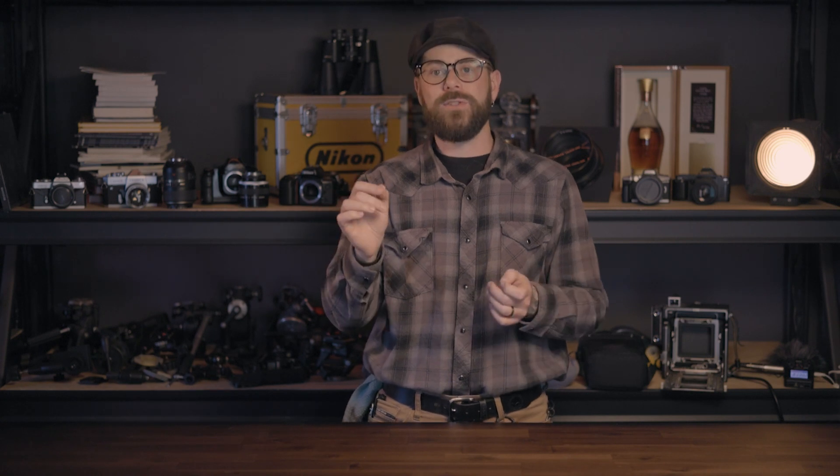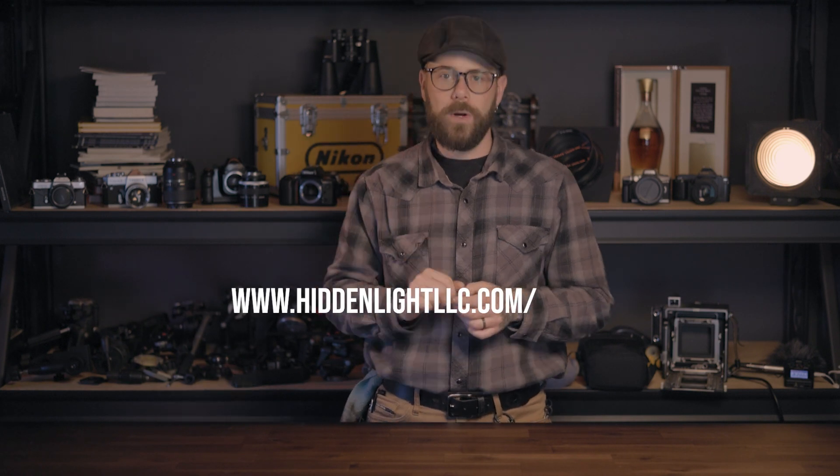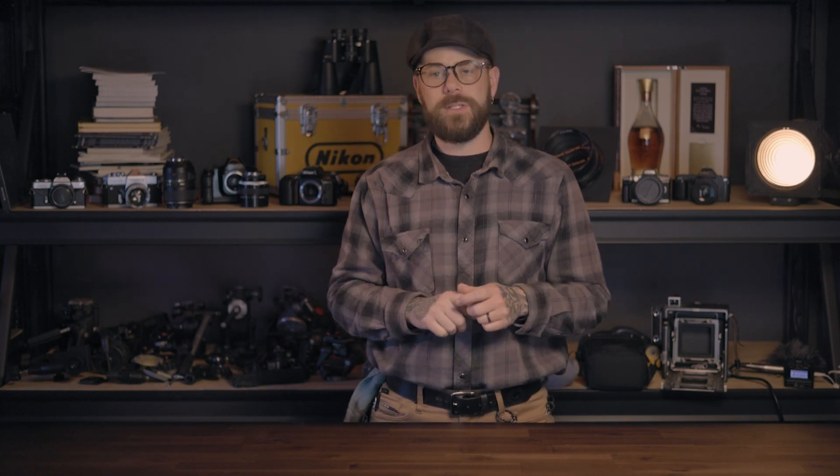FAQ — any questions, comments, concerns you might have, check out the new webpage we just built for this. It's hiddenlightllc.com/workshops. I look forward to seeing you. Let's get workshopping and shoot to print.